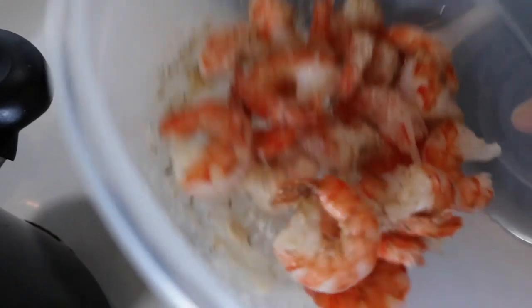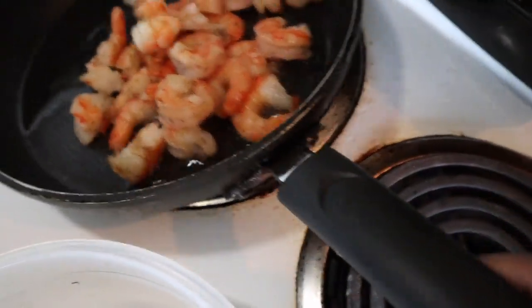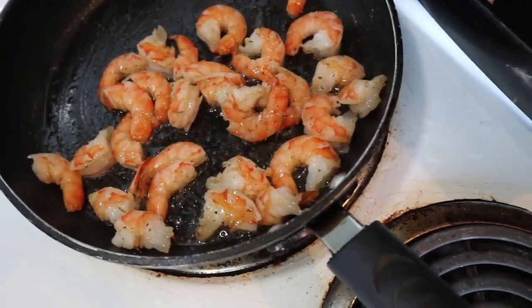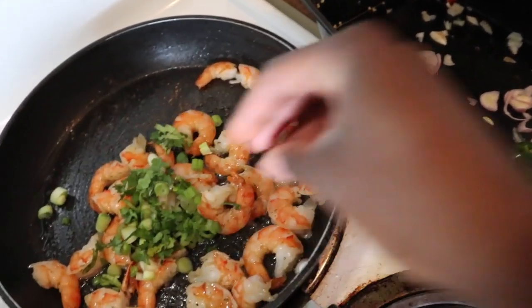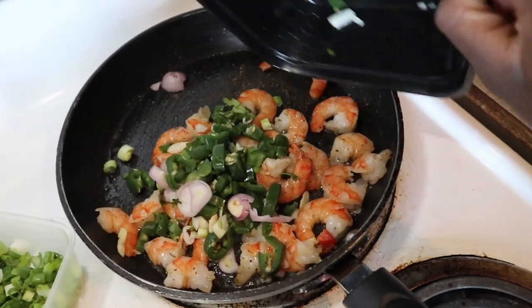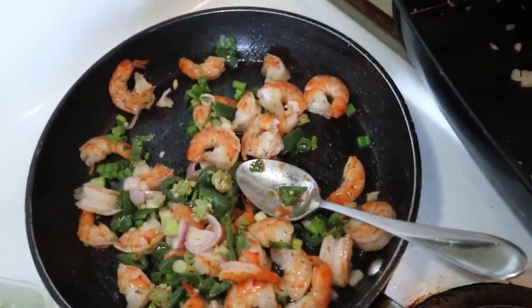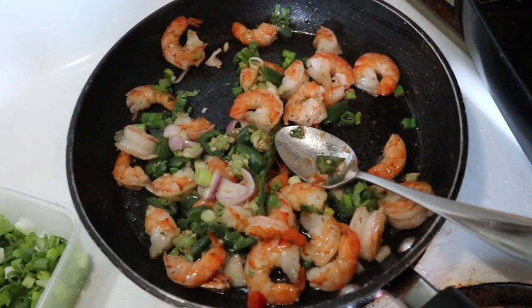I mixed it up and added a little bit of oil — shake shake shake. Now into this shrimp mixture I'm going to add a little bit of green pepper, a little bit of cilantro, and some jalapeño and red onion. I'm just going to put everything in there — it smells so freaking good right now.